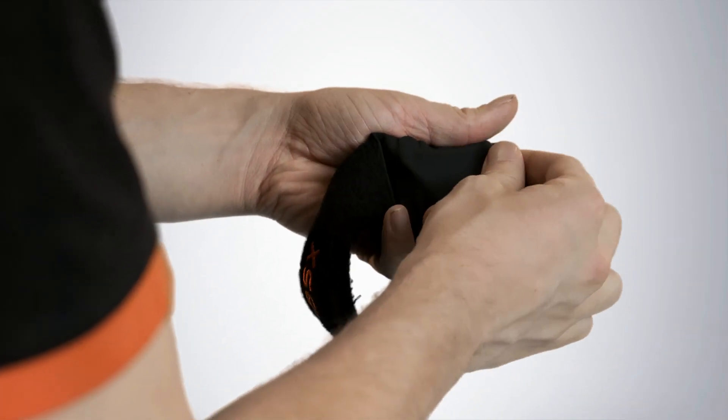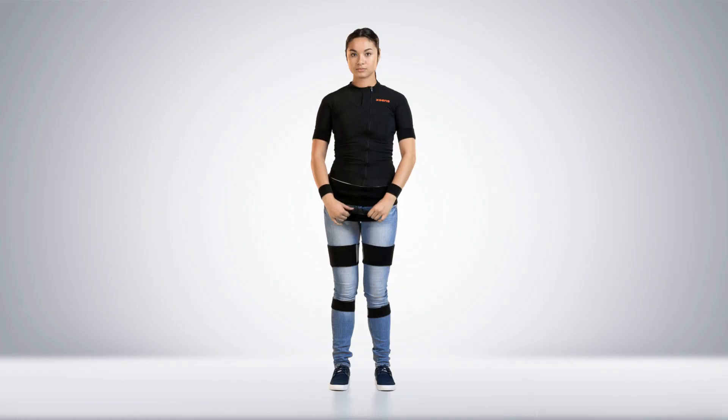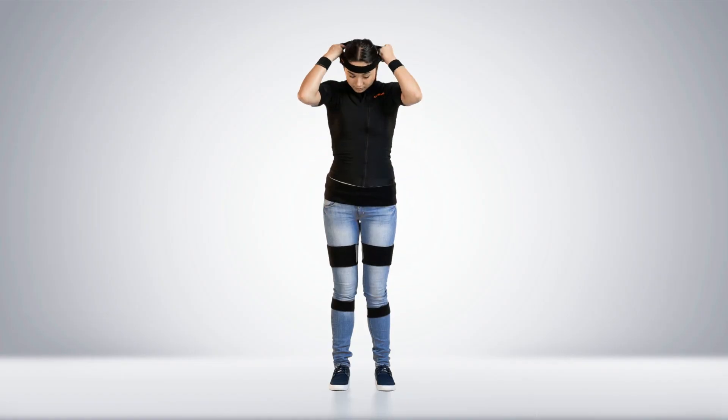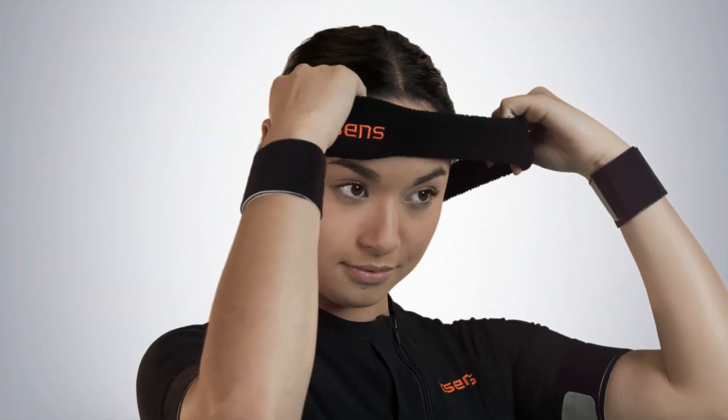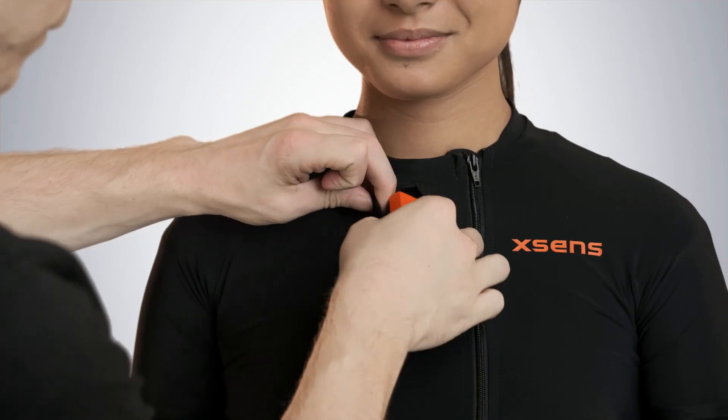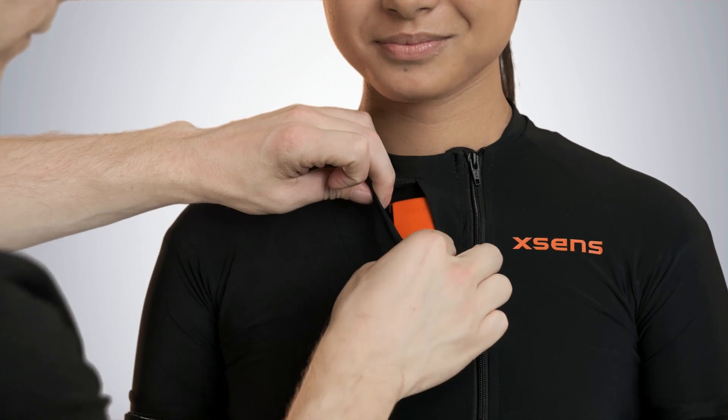Insert the motion tracker into the headband and place it on the head. Place the sternum motion tracker and make sure you cover it with the fabric.